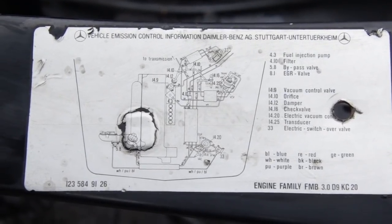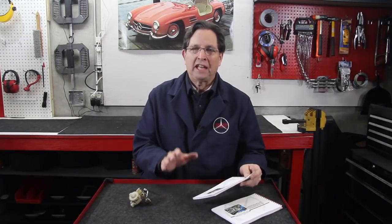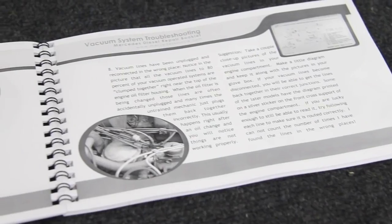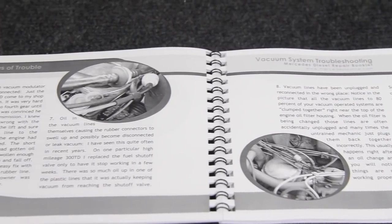You can usually find a vacuum diagram located on the front core support on your car, though a lot of times that's missing. We do include in my manual on vacuum source troubleshooting schematics for most of the older diesels. If you're not familiar with how to test your vacuum system or check your vacuum pump output, I highly recommend that you buy my manual on vacuum source troubleshooting and repair and read that thoroughly.